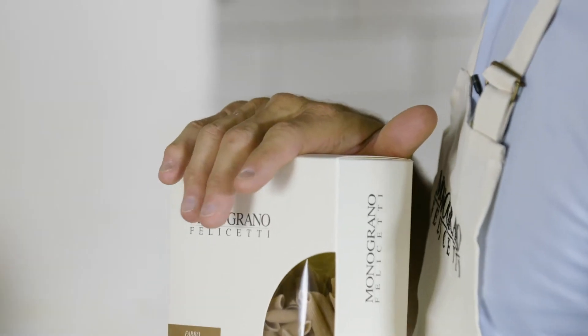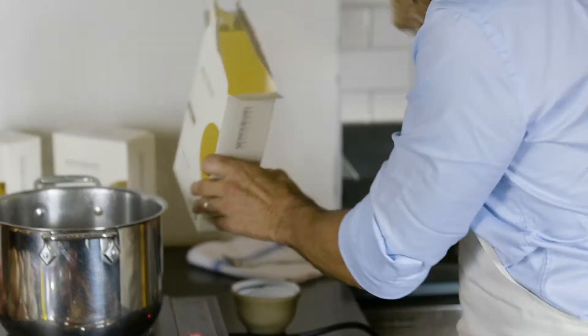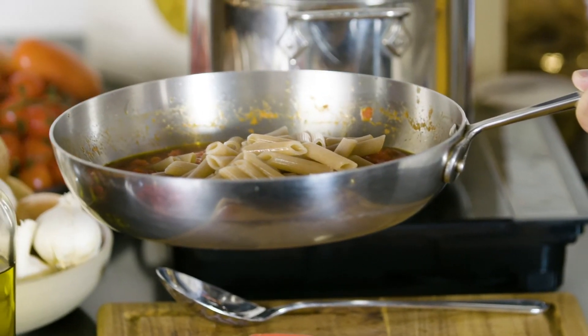It became a category by itself in Italy because nobody before was using just a single grain to produce pasta. So we were a little bit crazy, and we sustained this project for a few years, but now it is one of the most requested products in Italy.